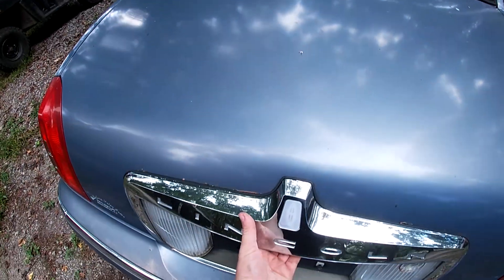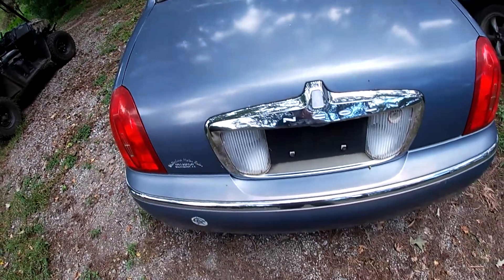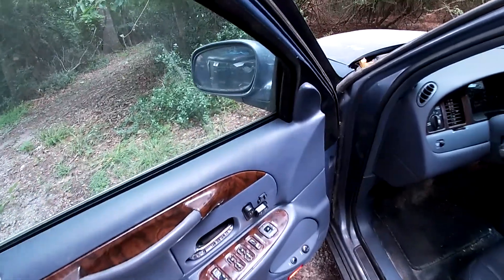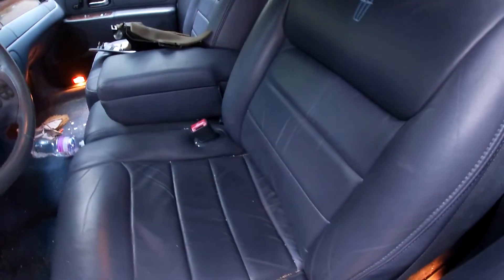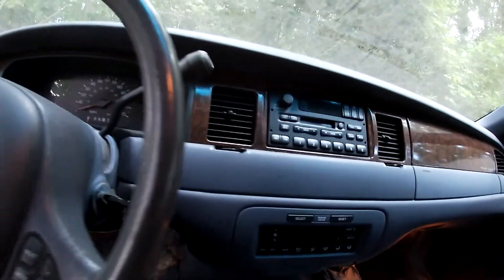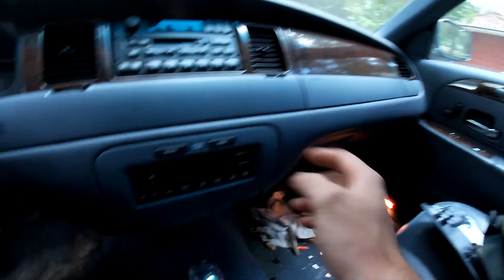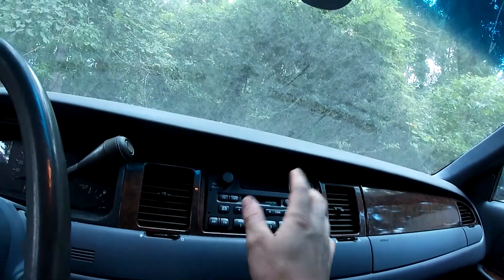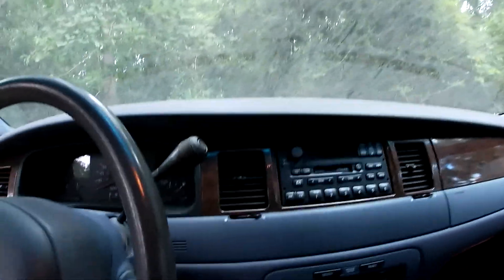It has a subwoofer in the back. I should be able to pop the trunk with the key fob because it's new enough to have that. The interior is a beautiful faux wood grain and leather — just phenomenal, it looks amazing. You can tell this is a 57,000-mile car. It has climate control where you set it and forget it, a cassette player which was top of the line back in the day, and a stock sub with an amplifier that still works. That is crazy.